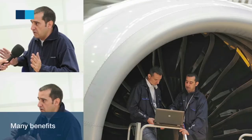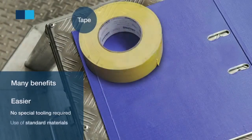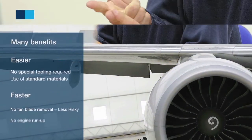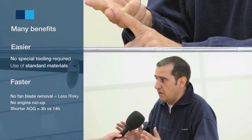This AFI KLM E&M innovation offers many benefits. It's easier — no special tooling is required, only tape, pen and steel rule. It is also faster: there is no blade removal, so no engine run-up due to potential vibrations, and the T80 is divided by 4.